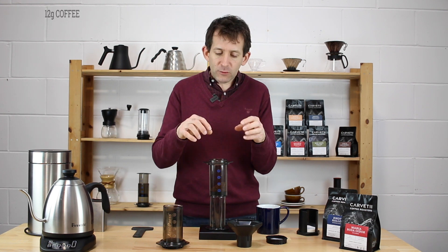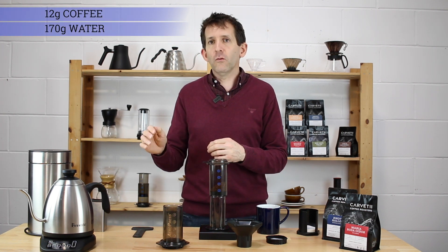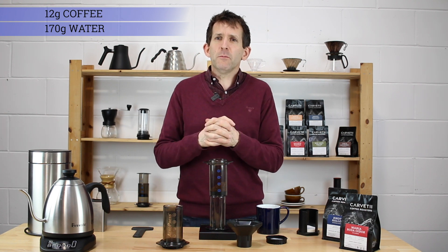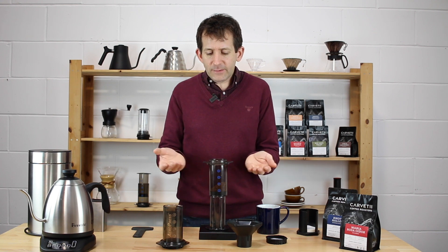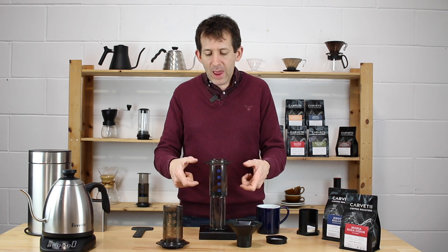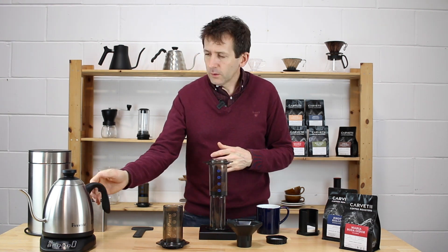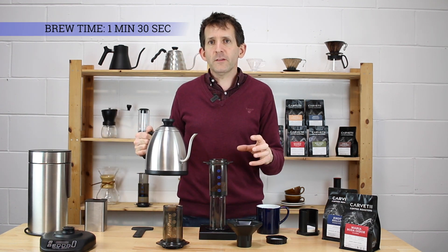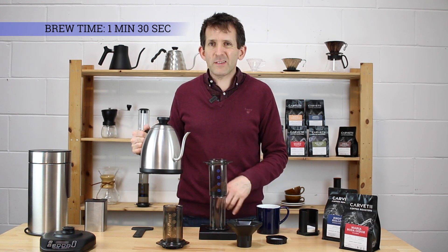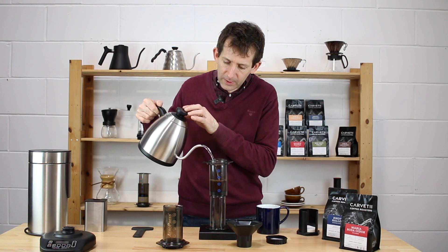My recipe is 12 grams of coffee to 170 grams of water. That's my own personal recipe that's evolved over time — 170 ml fits the kind of cups I drink from, so I'm aiming to make a full cup of coffee. I've got the timer on my scale set for a minute and a half brew time, and as I start pouring the water I'm going to start the timer and put 170 ml of water in.